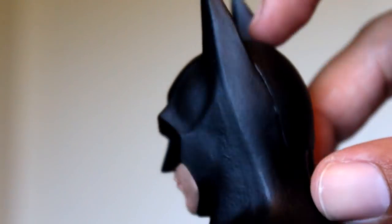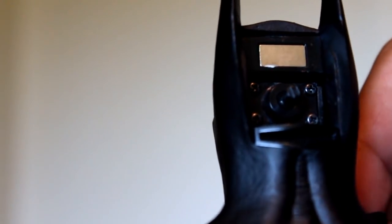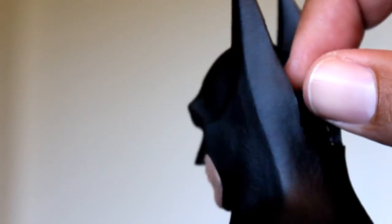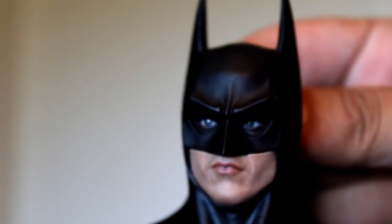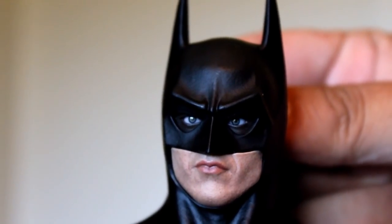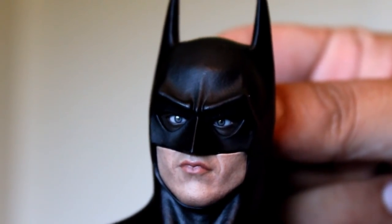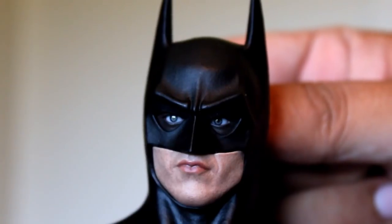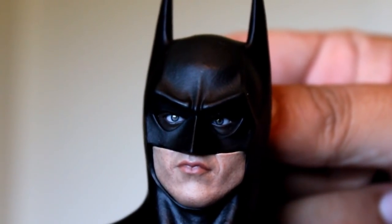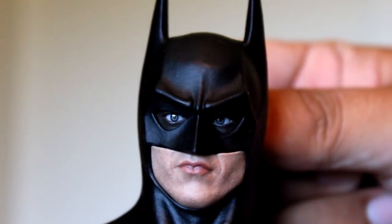Now, to operate the eyeball rolling system, you just pull this section of the cowl off, and inside there you will see the knob for operating the eyeballs. Some people have had problems in the past with the eyeball rolling system not working or breaking. I've never had that problem until today. His right eye moves up and down and left and right, but his left eye doesn't move at all. So it looks like my figure is pretty much going to be staying in one eyeball position for the rest of its time in my collection.